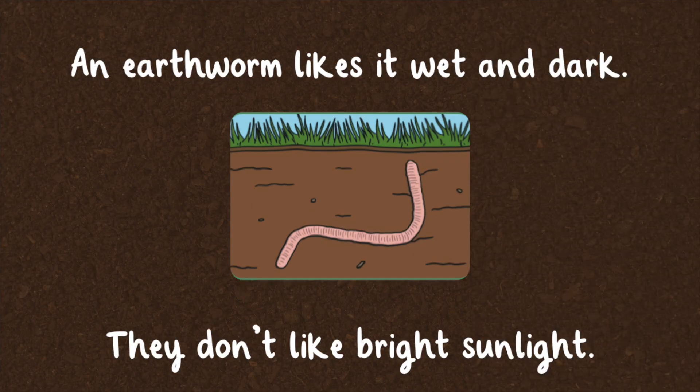An earthworm likes it wet and dark. They don't like bright sunlight.